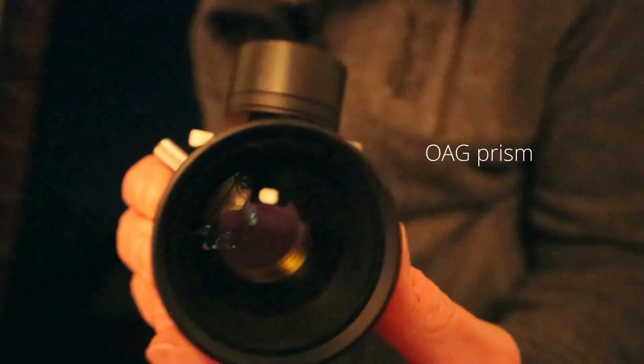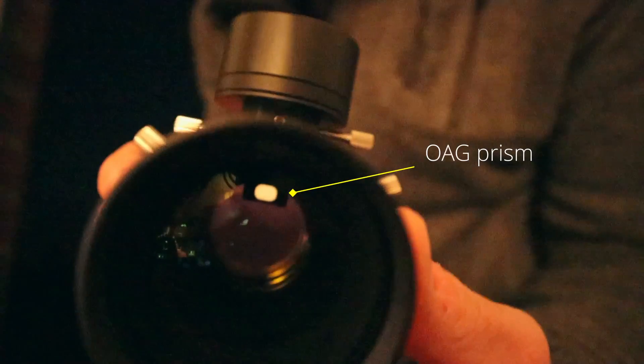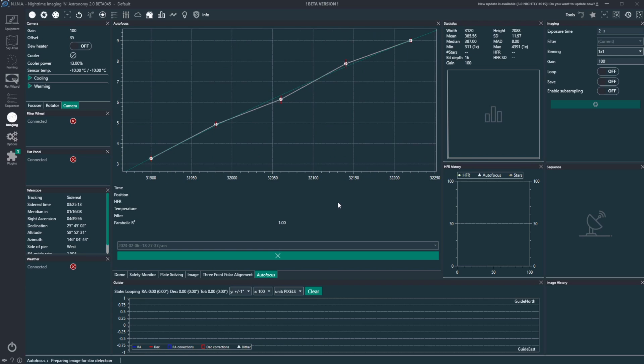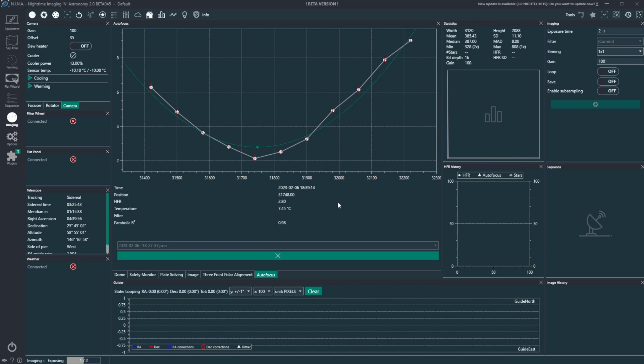And then I had a problem with the autofocus. I changed the position of the prism — switched it more to the top. And this actually worked. I did the autofocusing again and it worked. Very nice. Another thing which is quite important is that you are at least close to the focus, at least roughly.